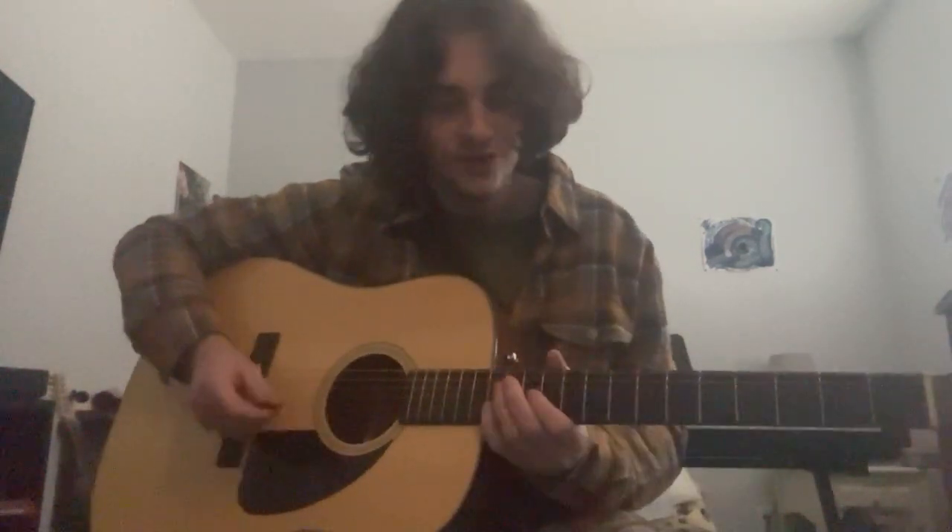And that's how you play 'Trying Soda.' I hope this was easy to follow. Thanks for watching, bye.